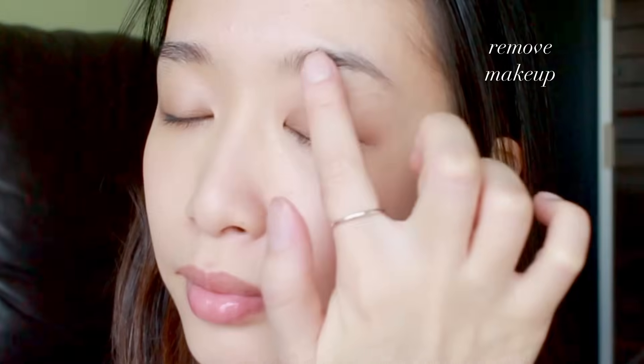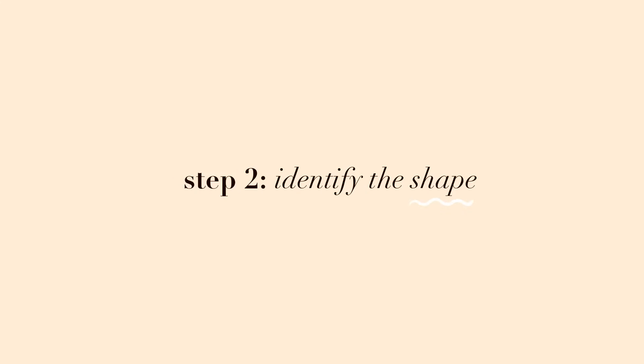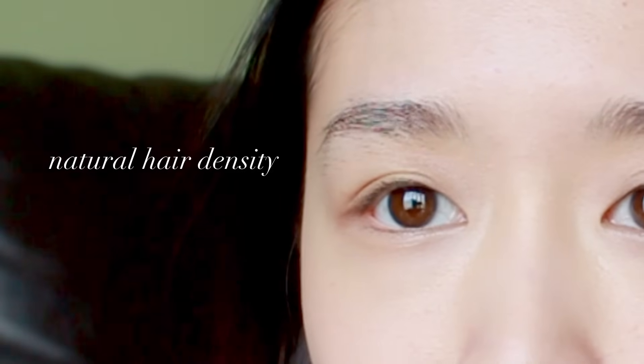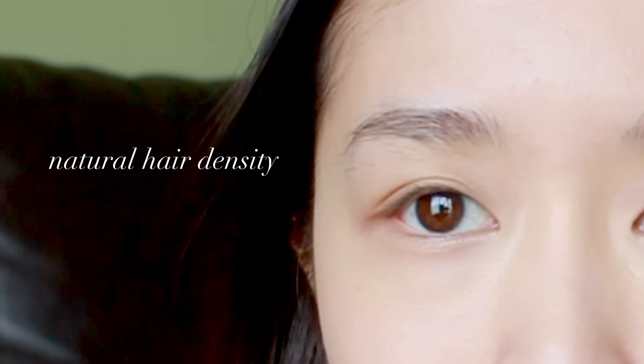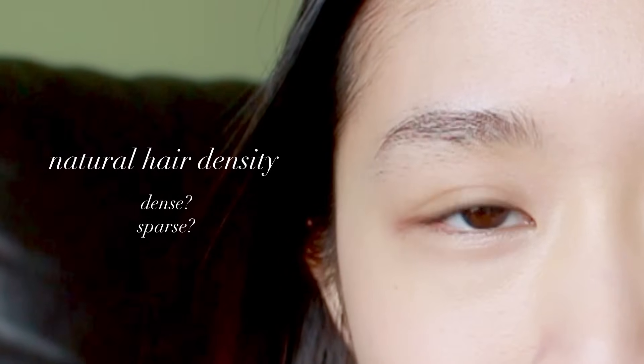Step two is identifying what shape of brow you want to do. To do this, you want to first assess your natural brow hair density — is it dense, is it sparse? Are your brows naturally thin or thick? If your brows are naturally sparse and thin, you'll find it really difficult to form arched brows, so you might just want to keep that in mind.